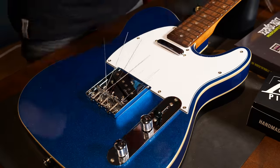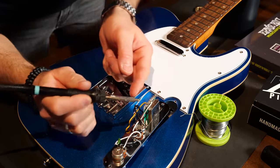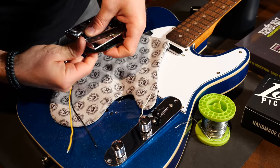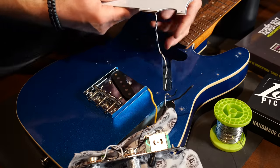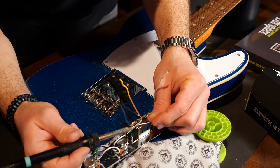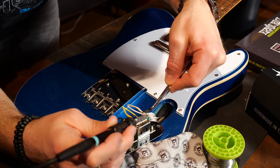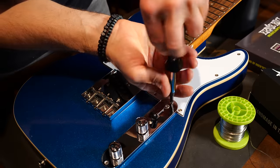Let's move on to the Lolar pickups. I'll take out the old ones and solder in the new ones. I removed the original Rosswell pickups — which actually sound really good — but these Lolar 52s will give the guitar a bit more twang and an awesome tone. Keep in mind the color coding for these vintage-style single-coil pickups: the black cloth wire is ground, going to the back of the volume pot, and the white or yellow wire is the hot wire, going to the switch.